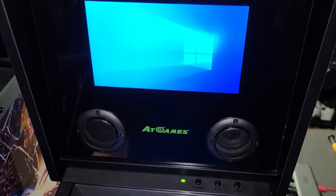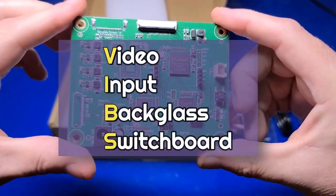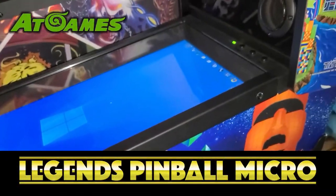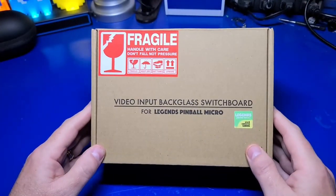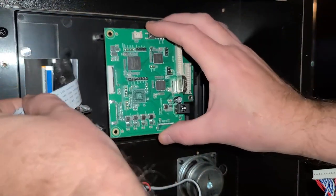In this video we will be discussing how to install the new Video Input Backglass Switchboard, or VIBS, for the Legends Pinball Micro. The Micro requires this specific board or kit to be able to utilize the Backglass with a PC or the Steam Deck.